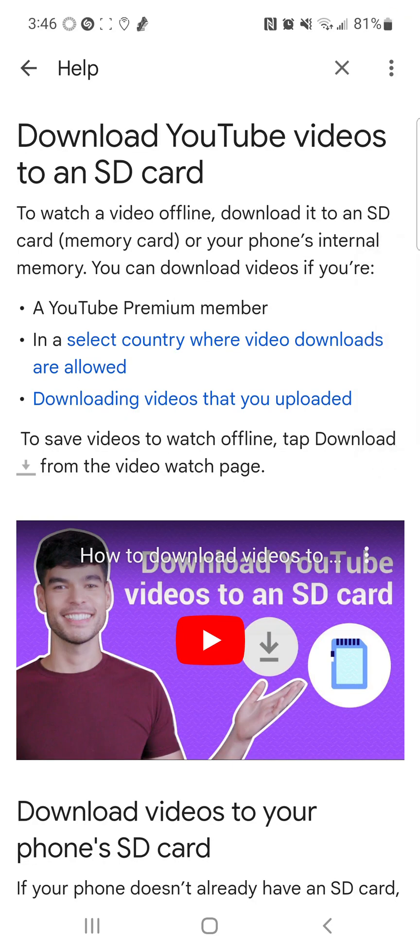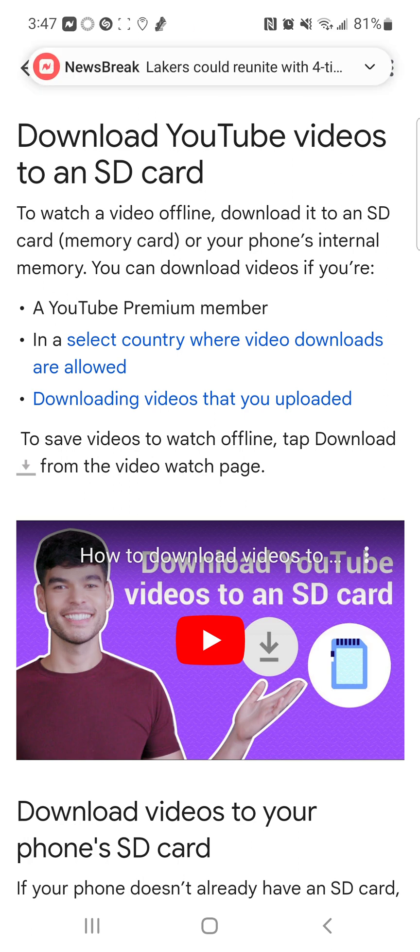What's up YouTube, it's your boy two phones for free, aka Samsung elite member. Anyway, this video is about saving YouTube videos to your SD card. Yes, you can save YouTube videos to your SD card — this is why I haven't been complaining about running out of storage on my phone. I got one phone with a 128 gigabyte SD card and another with 256. But anyways, downloading YouTube videos to an SD card.